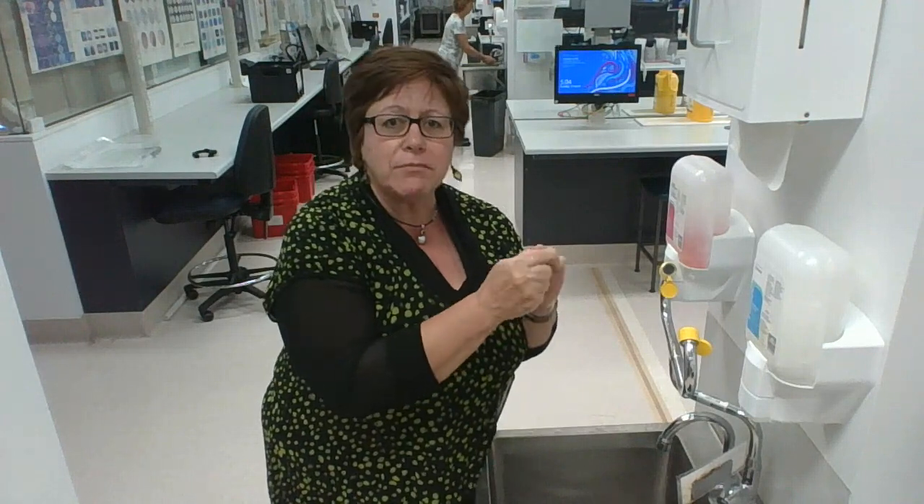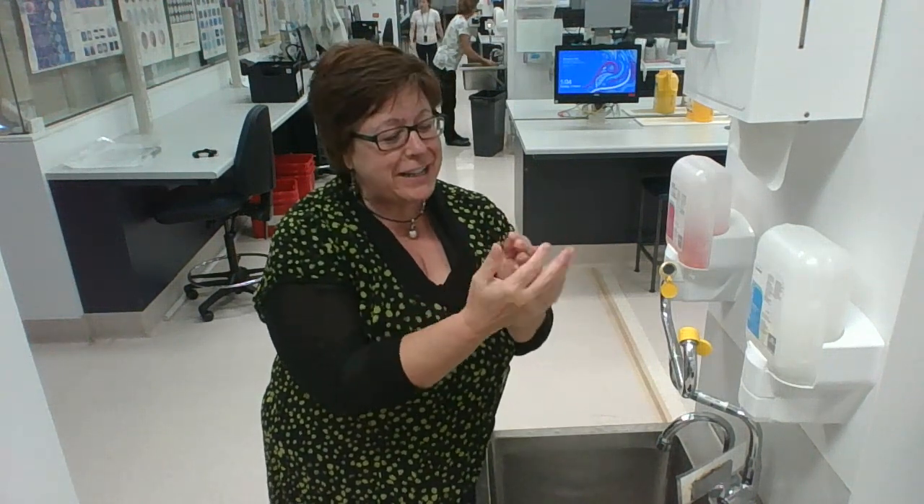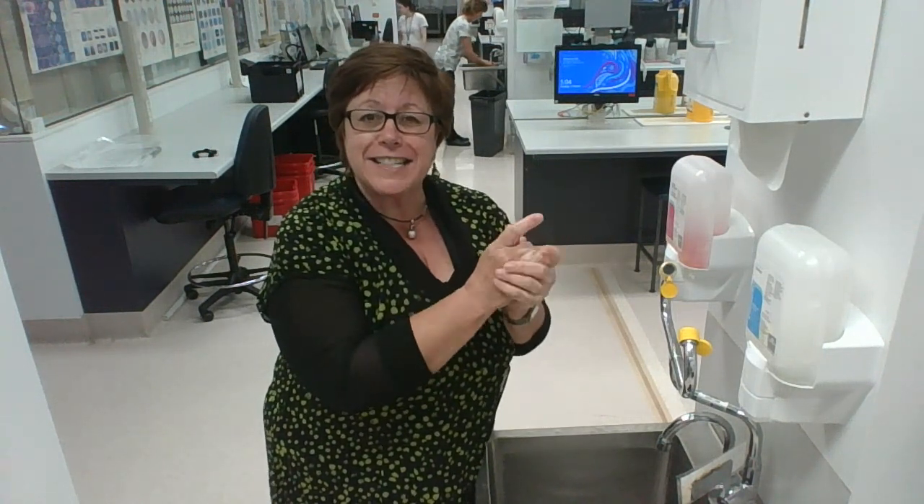So enjoy the lathering sensation — have a bit of a meditation. You might sing happy birthday twice. I like to sing my own tunes in my head. Sweet child of mine. And you can spend your 20 seconds in perfect relaxation.